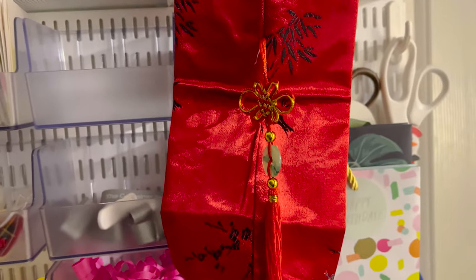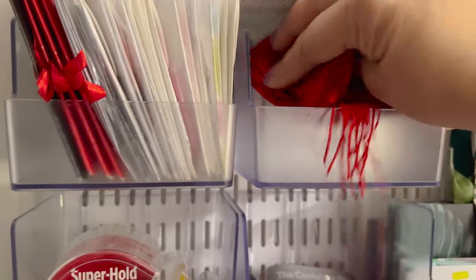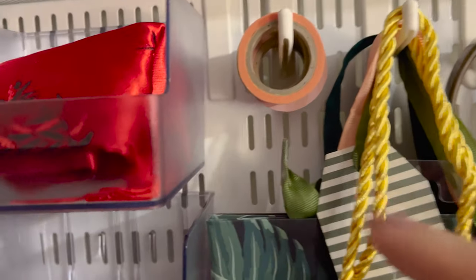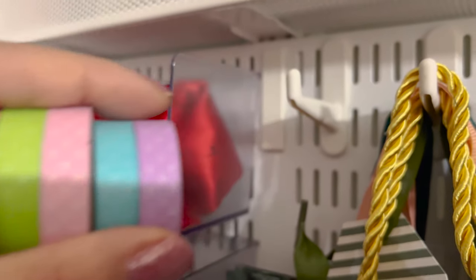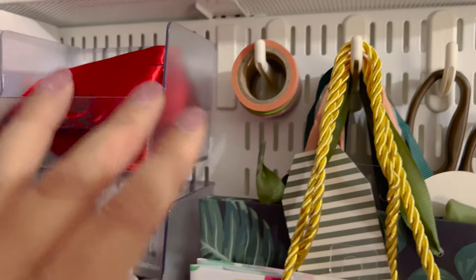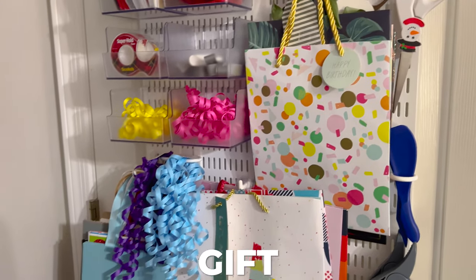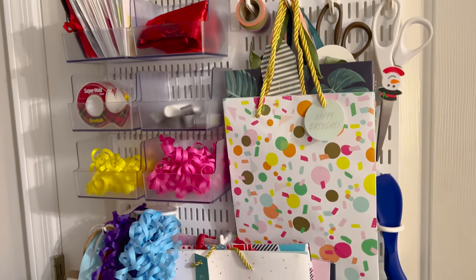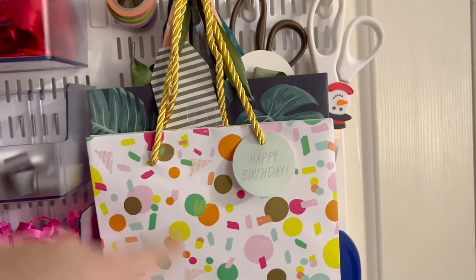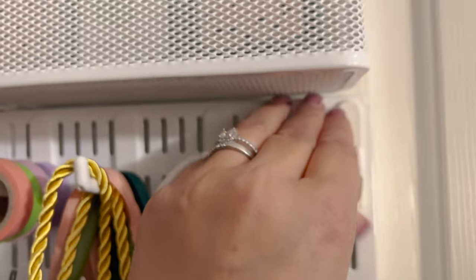This is actually a wine holder — it's beautiful, someone gave us a bottle of wine using it. I probably will never end up giving it away, it's just too pretty! I keep it there anyway. This longer hook is where I decided to keep the washi tape — you can see how many pieces fit on it. You can also put washi tape in the little boxes instead of on the hooks. Fitting the gift bags was basically like Tetris!